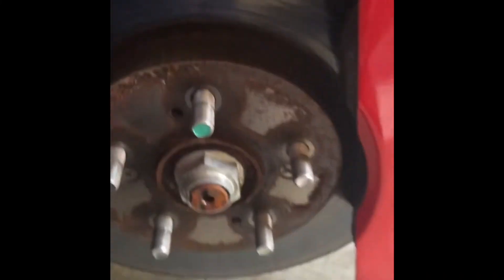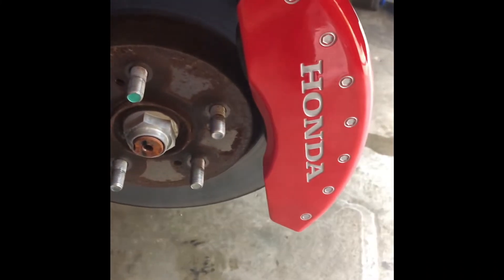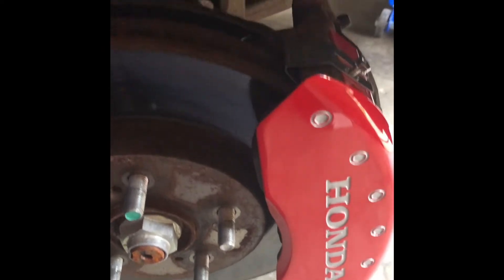You've got to tighten this bolt onto this clip, and then you do one on the underside, and you'll have it covering your caliper. I'll come back with some more video or maybe just pictures.